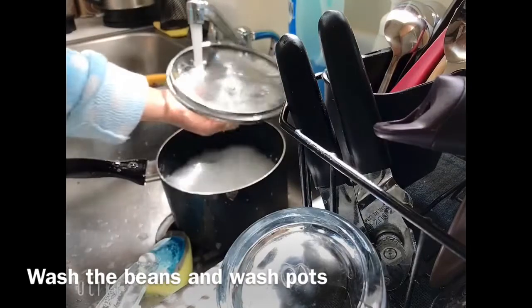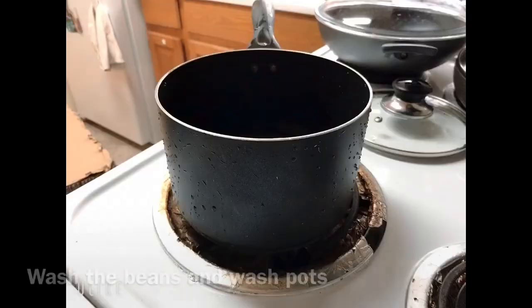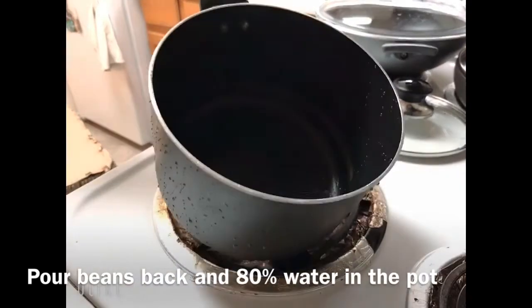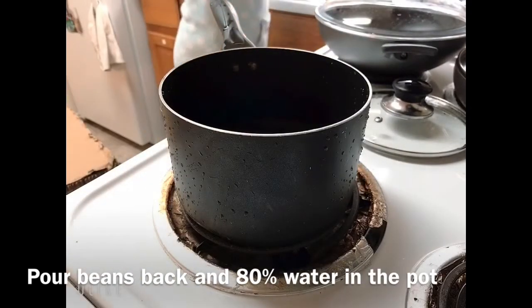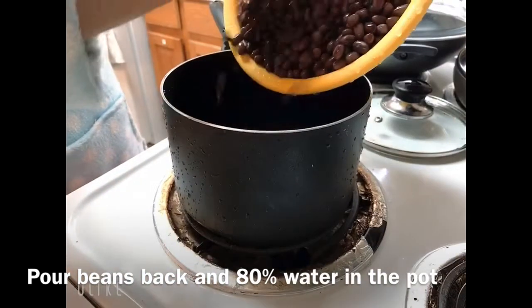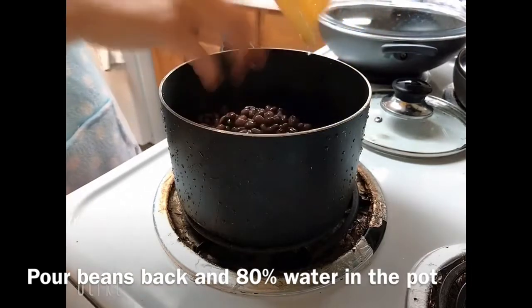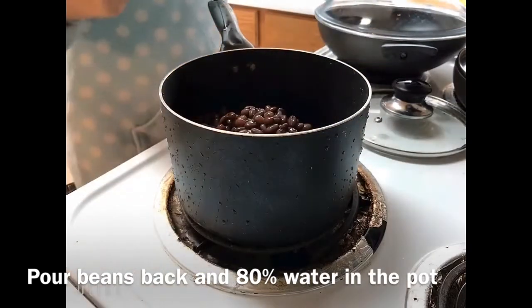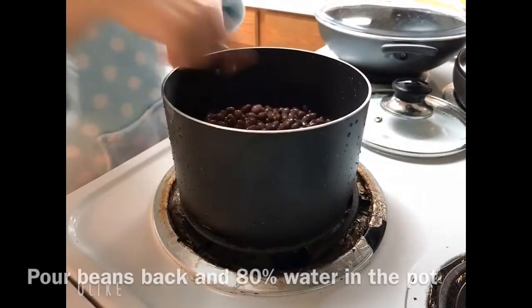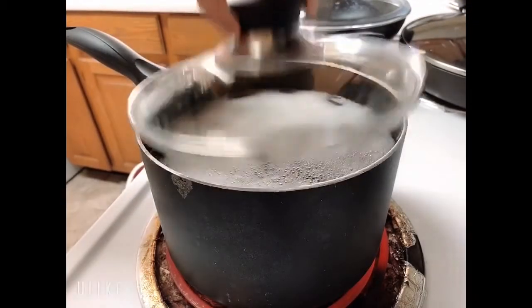We're going to cook again with this pot. The pot is very clean and then we're going to bring back the beans. Then we're going to add water — about 80% full. Now it's boiling a little bit right now.